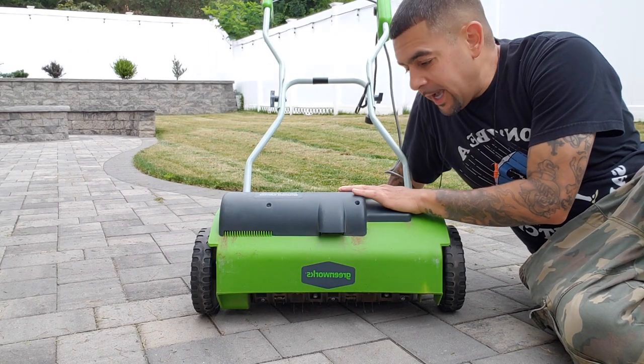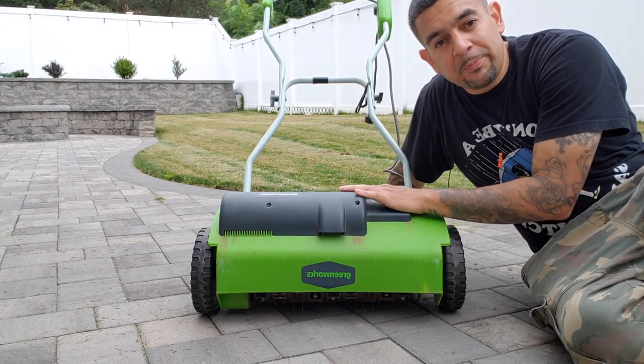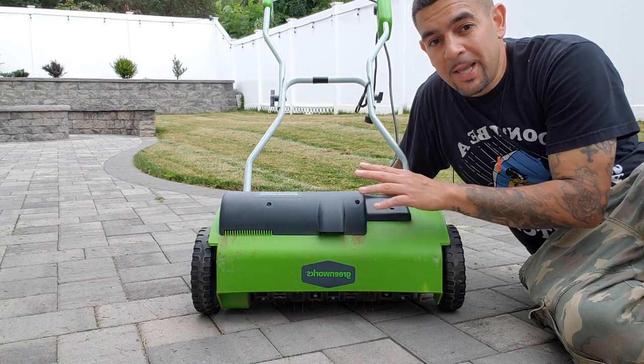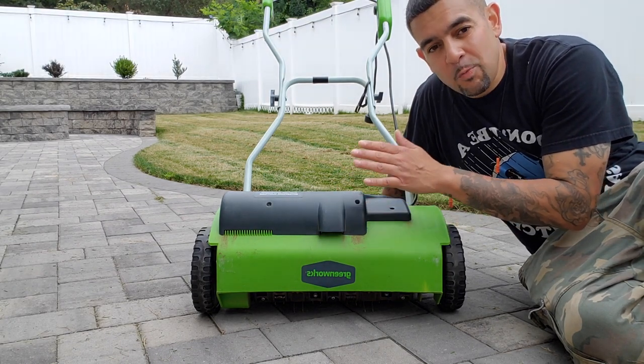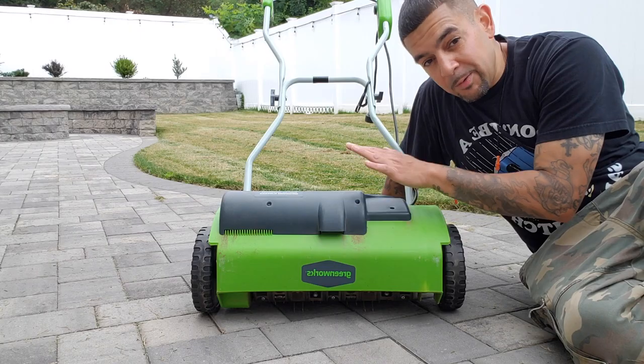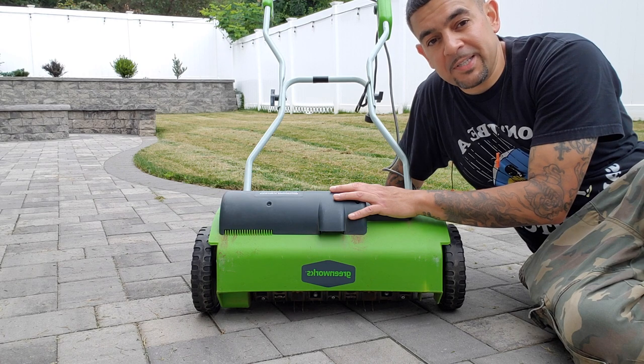This device right here is known as a dethatcher — you're going to need it to complete your overseeding process. You can either dethatch or core aerate; you could do both, but you can't skip out on either — has to be one or the other. This model here is by Greenworks; it's available on Amazon for just over a hundred bucks.